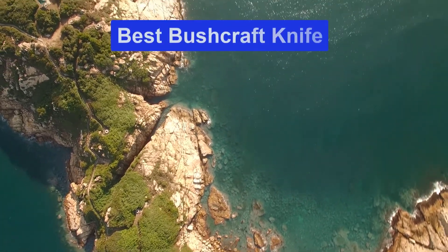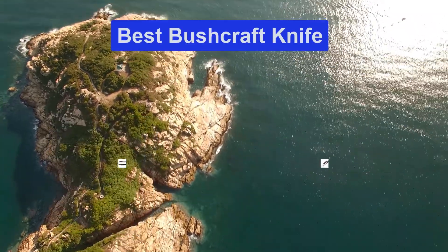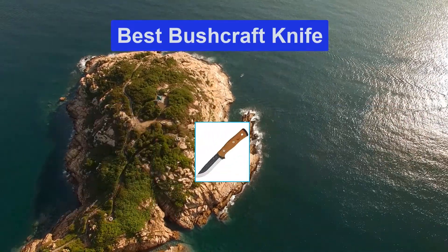Hello guys, welcome back to Smart Review Lab. Today I am going to talk in this video about the best bushcraft knife that you should buy. Let's get started.